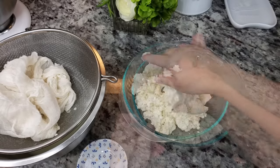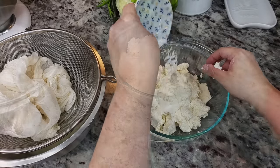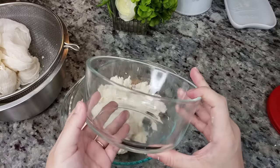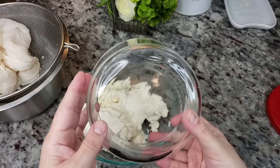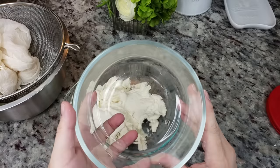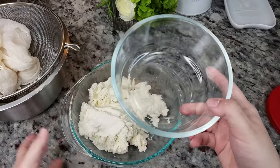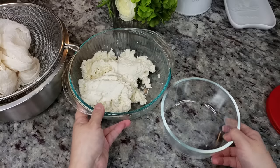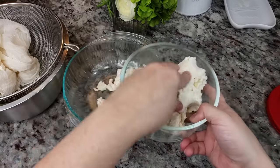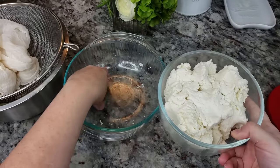I gave it a taste and I'm going to go in with the rest of the salt. Here I have my storage container — this is a 950 milliliter container. It's basically going to work as the mold for my cheese, so I'm going to add it in. You can use whatever container you have — square, round, even a bowl.